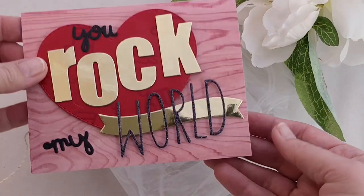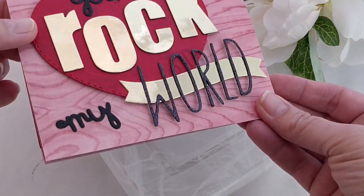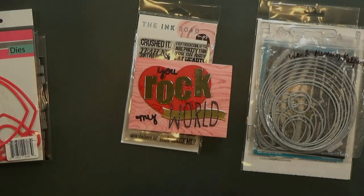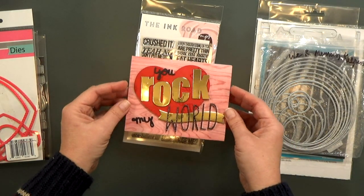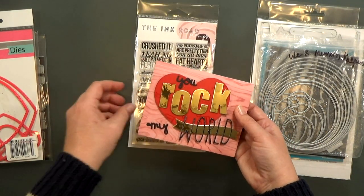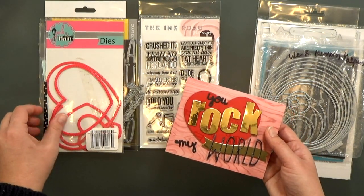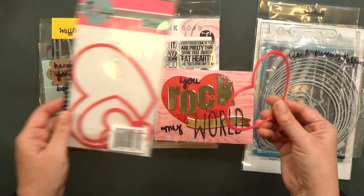People have been asking me what die set I used to make this card. There is a brand new die set called Turntable from My Favorite Things. I don't have that unfortunately, so I had to pull from my stash and I used about ten different die sets. So real quick I'll walk you through the sets that I used.